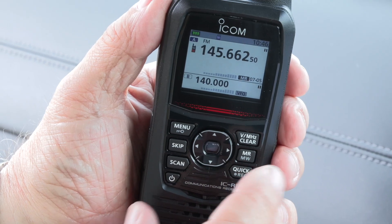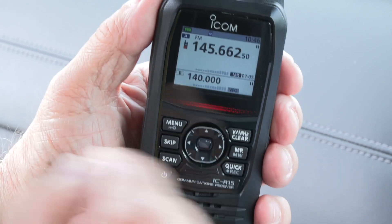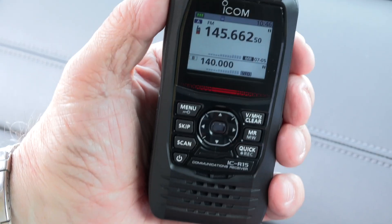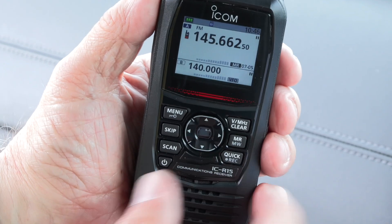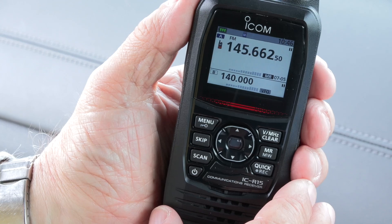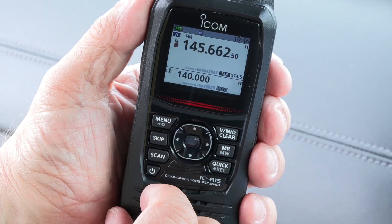There is also programming software available from ICOM, the CS-R15 software, using the USB connection and your computer. One of the great things about this is the way they have set it up makes it quite easy to get in there, get started, program frequencies in and start listening without even having to bother with the computer. So let's just check that out and see how easy it is to move around and get frequencies programmed in.